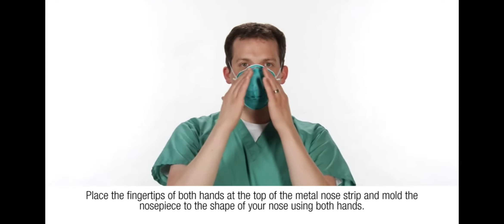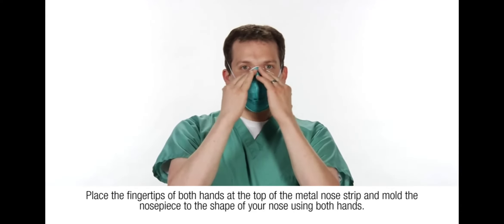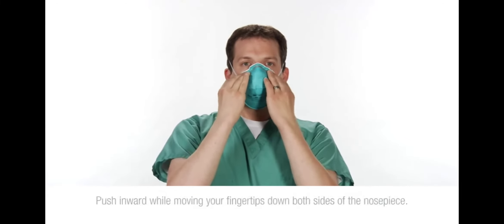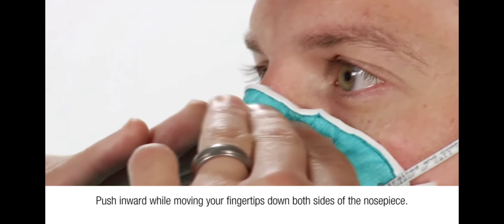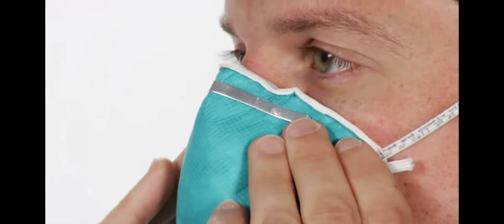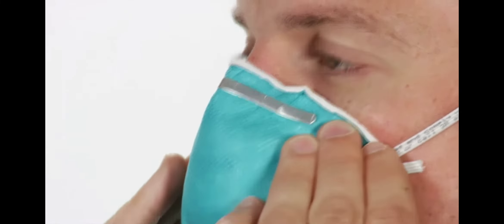Place the fingertips of both hands at the top of the metal nose strip and mold the nose piece to the shape of your nose using both hands. Push inward while moving your fingertips down both sides of the nose piece. Always use two hands when molding the nose piece. Pinching with one hand may result in improper fit and less effective respirator performance.